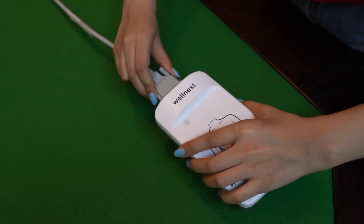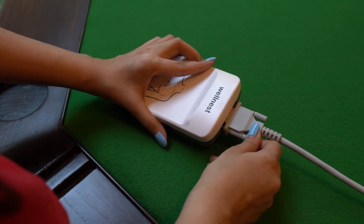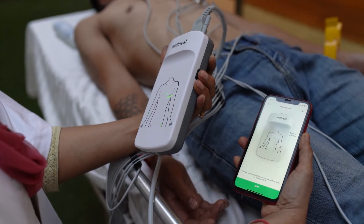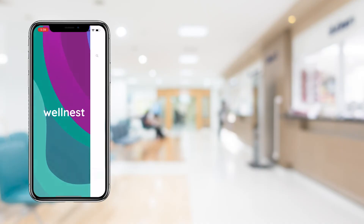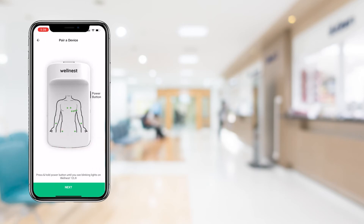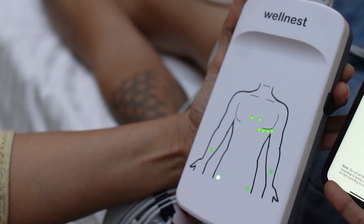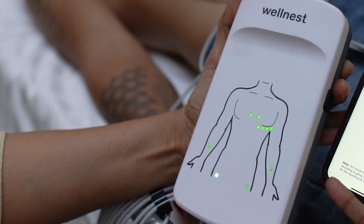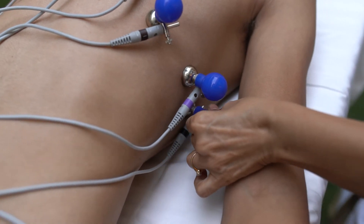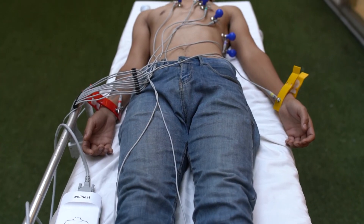If you have not done so already, attach the other end of the ECG cable to the 12L ECG device and tighten the screws. Now, long press the power button on the device to turn it on. Open the Wellness 12L app on your smartphone and click on New Recording. Complete the pairing process to begin recording the ECG. Before proceeding, ensure that all the LEDs on the device are green, which indicates that the electrode surfaces are in touch with the body. If a certain LED is off, check its contact with the body. For further information on the LEDs, refer to the LED Feedback Mechanism segment.